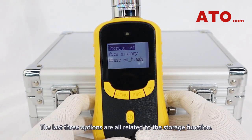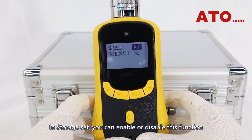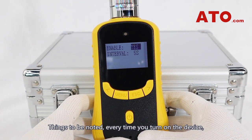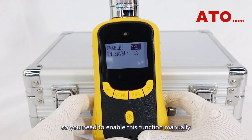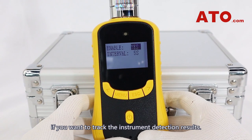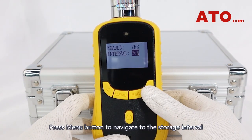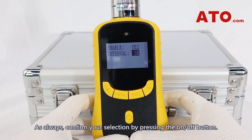The last three options are all related to the storage function. In storage set, you can enable or disable this function by hitting the right arrow button. Note that every time you turn on the device, the storage function is off by default, so you need to enable it manually if you want to check the detection results. Press the menu button to navigate to the storage interval, then confirm your selection by pressing the on/off button.